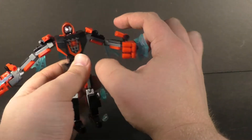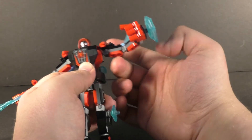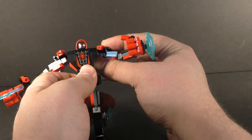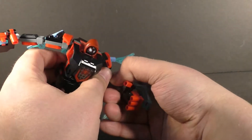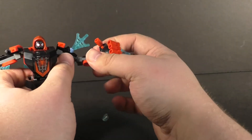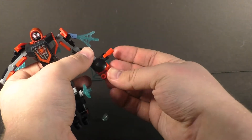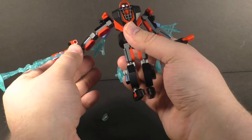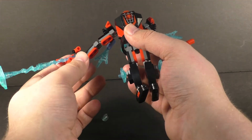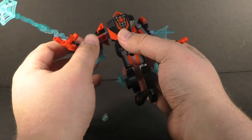Let's go over the articulation. The shoulder pads can move, and the arms at the shoulder area can move all around. You've got wrist articulation and posable fingers on both sides. This side is rather limited if you have the web piece attached, but you can get the middle finger and the thumb like that to make it look like he's actually shooting a web, which is nice.